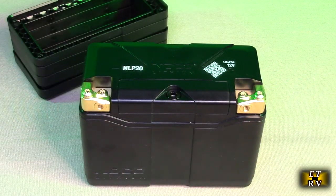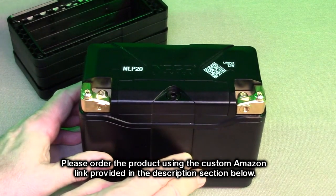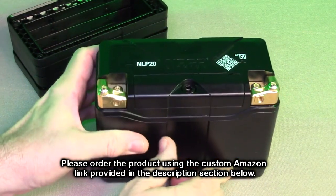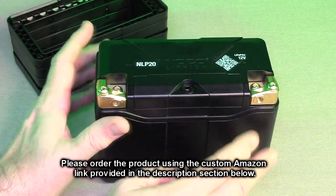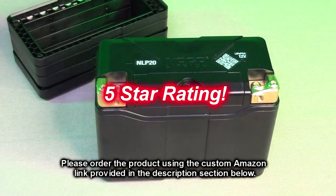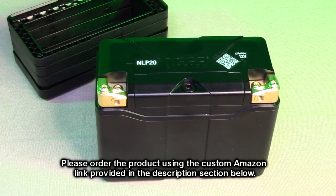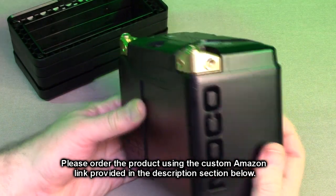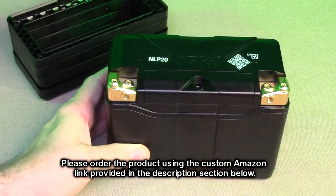After testing the capabilities of the NOCO brand lithium NLP20 group 20 600 amp 12 volt 7 amp hour battery, what do I think? Very nice, very compact, very high-tech looking, lightweight, and you don't have to worry about acid or water. Lithium ion is the way to go — it's the future. It's what my electric car, my Kona, has. It's what I use in all my model airplanes. I'm going to give this a full five-star rating. Please remember to hit the subscribe button and the bell icon for new video uploads. If you thought this review was helpful, please hit the like button. There'll be an ordering link in the information section. Please use that link when you order to help support this channel.